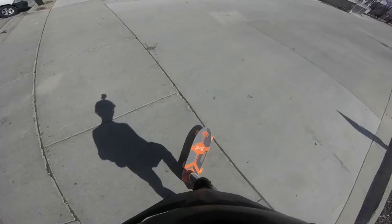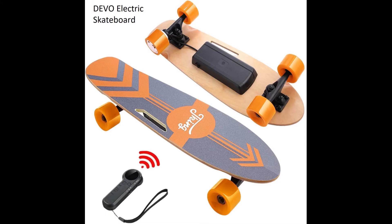That's my review for the Devo. I think it's a quality skateboard. If you have the money and you want to try an electric skateboard to own, I would go ahead and pick this one up. I recommend it.